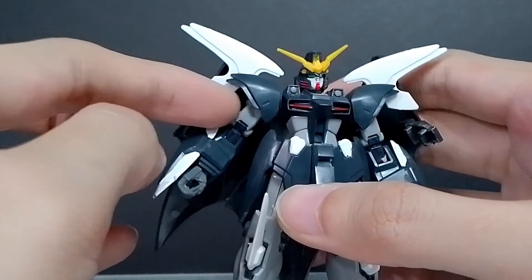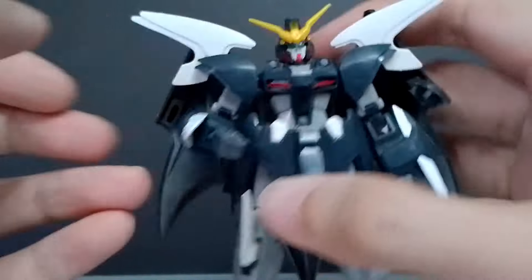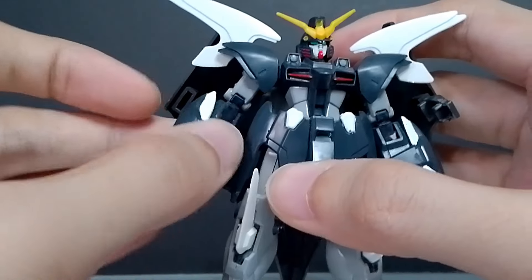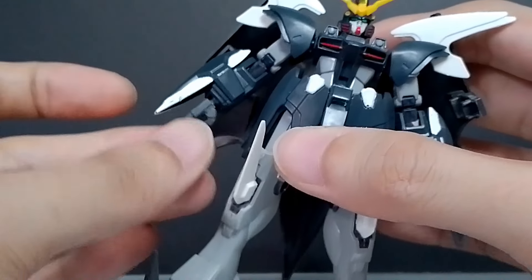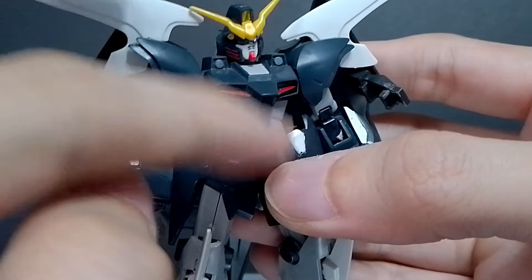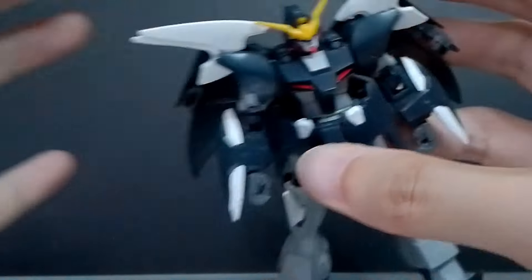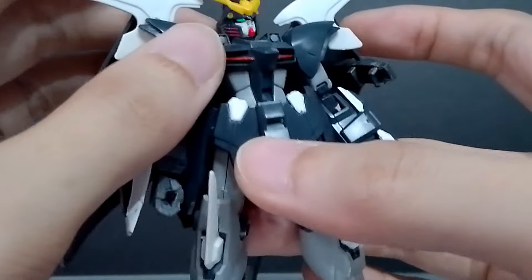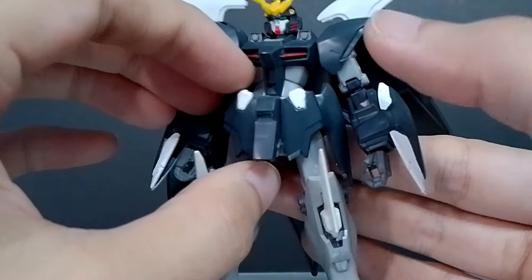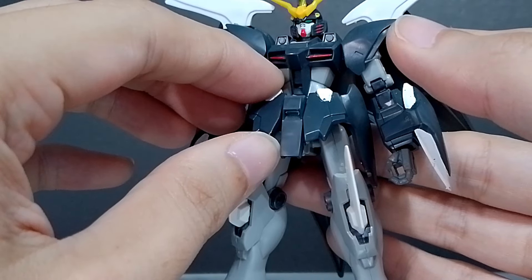There's no bicep swivel. There's a single-jointed polycap in the elbow so it can bend and also rotate all the way around. The wrist is on a ball joint so it can rotate and wiggle. For the torso, it's on a single peg from the waist up to the mid-torso which can only rotate a little bit until the middle piece hits the back skirt — so very limited for the waist area.